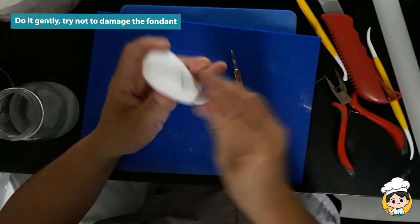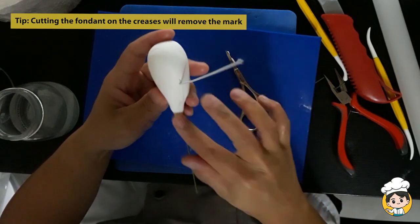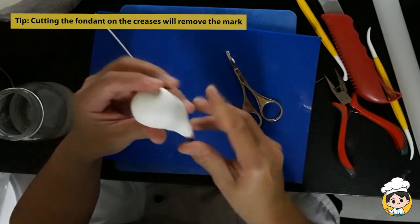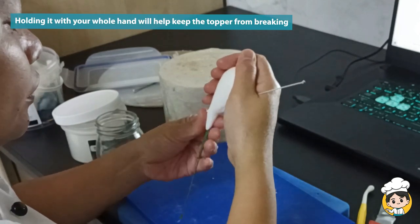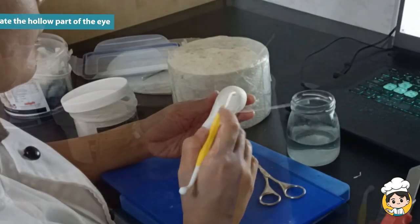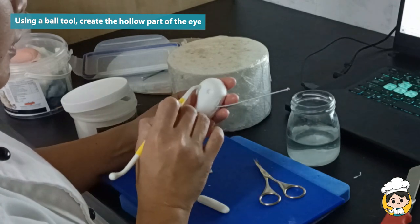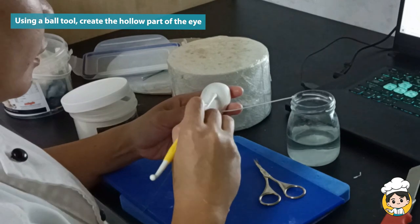Try to be as gentle as possible. This trick I'm showing you right now is like magic because it will remove the cut lines. When you want to reshape it, holding the whole topper with your whole hand will help it from not breaking apart. Using a ball tool, we will now create the hollow part of the eye.